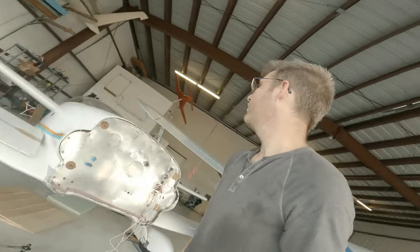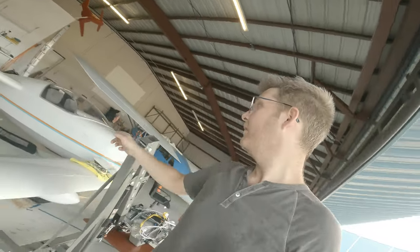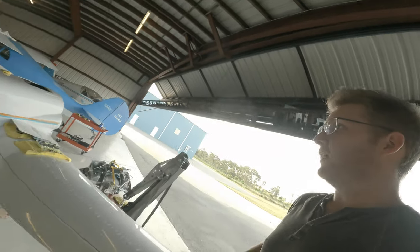If we go back up to the top, we'll see if we can dig in and show you how they're put inside the airplane.